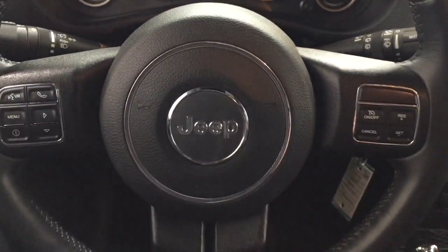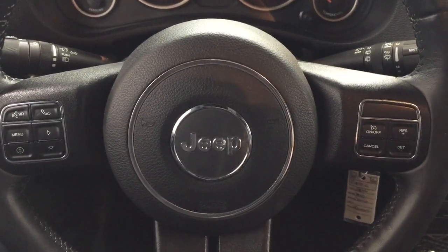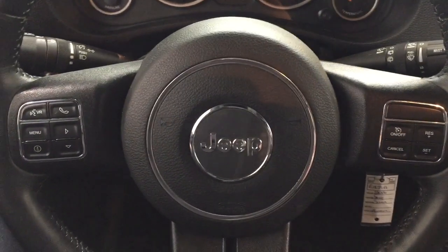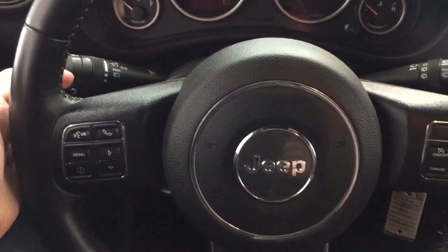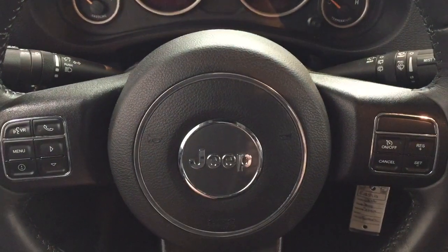Looking at the controls on the steering wheel, you have your voice recognition, Bluetooth, menu, scroll function, and cruise control settings. And on the back of the steering wheel, you have the option to tune the radio or turn up the volume as well.